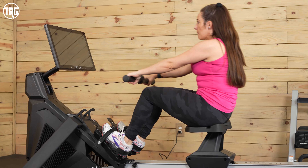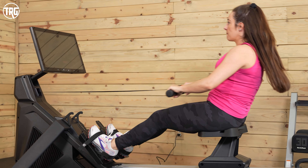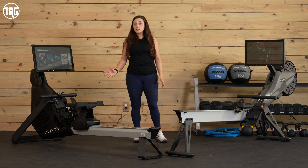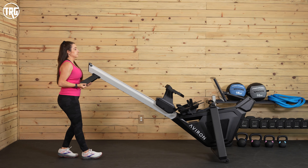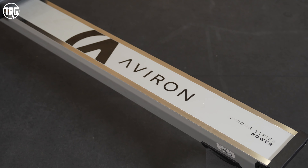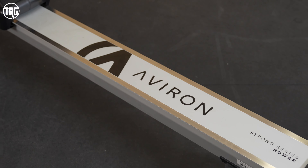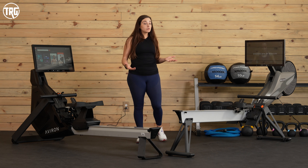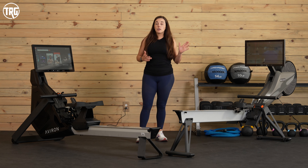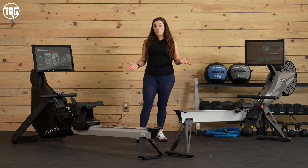They're also both pretty lightweight. The Impact Series weighs just 97 pounds and the Strong Series weighs 114 pounds. They both have transportation wheels, so they're pretty easy to move around, and they're both made with steel and aluminum — lightweight yet they feel really stable to use. We really don't experience any rocking or instability when using either rower.